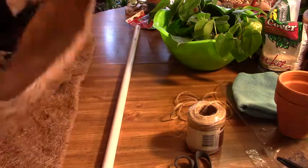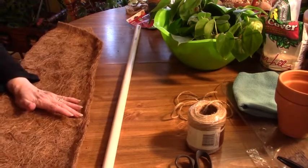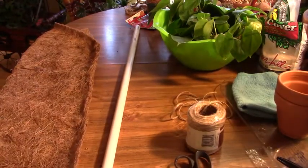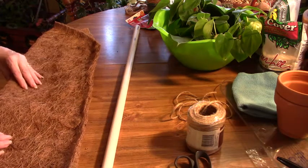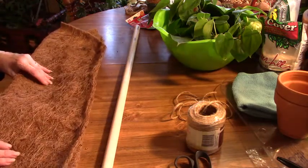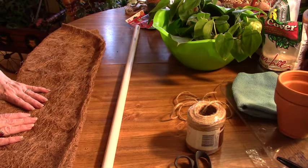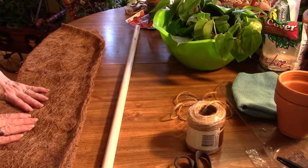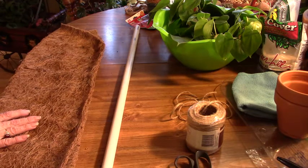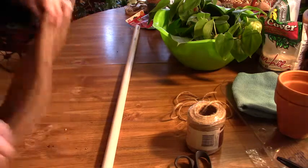I need another moss pole. People call it a moss pole, but it can be made out of other things besides moss. This one is going to be made out of coco coir. I've never used this before — I usually use sphagnum moss, and I didn't have any and they didn't have any at the stores I went to over the weekend. My husband took me to Lowe's and Menards and they did not have any. So what I did find was this, and it was only $4.